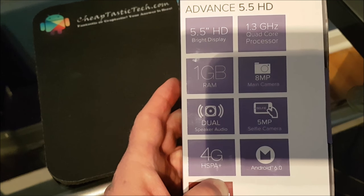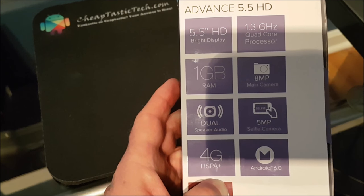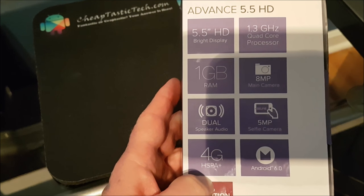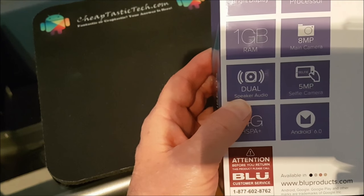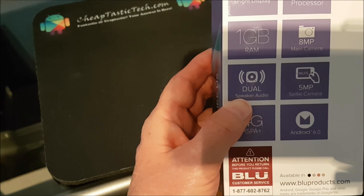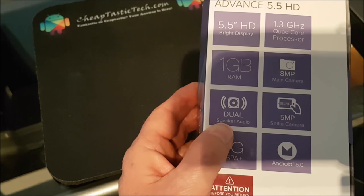It's got a 5 megapixel selfie camera, 4G HSPA, and Android 6.0 right out of the box. So this is a budget phone — it's under $90 — and I'll leave links to the phone below.